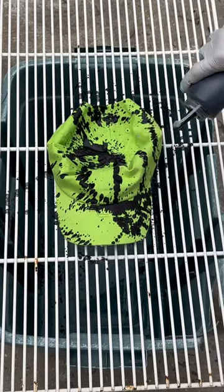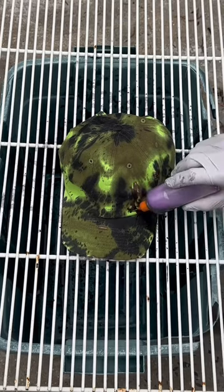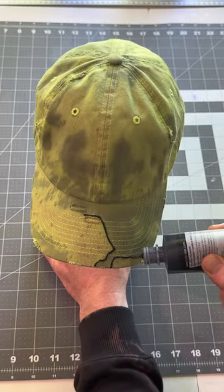I got a neon green dad hat right here. I'm gonna hit it with some gray dye, then some purple dye. I made sure I covered the whole entire hat with dye — there were no green spots left. I let the hat sit overnight, then rinsed the dye out.